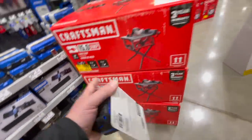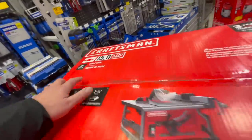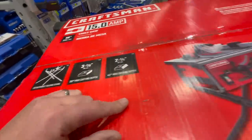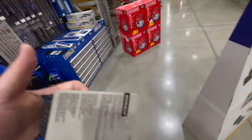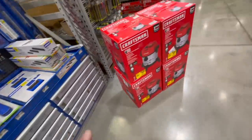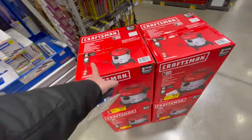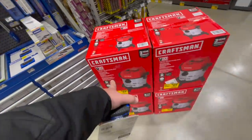I'm trying to find the amps — it's a 15-amp table saw. Not too shabby, you guys.